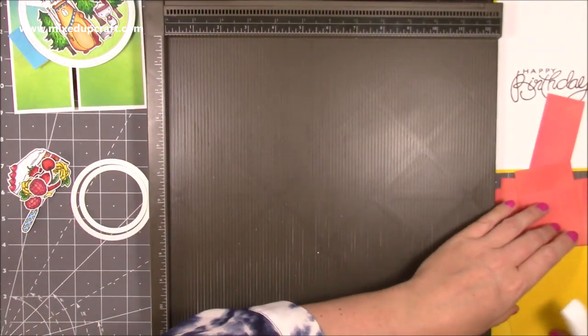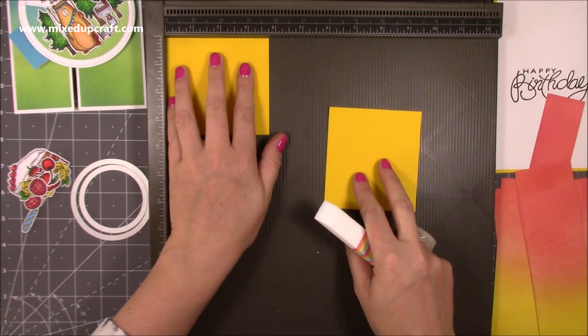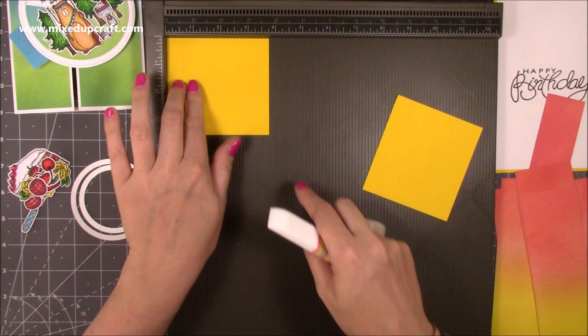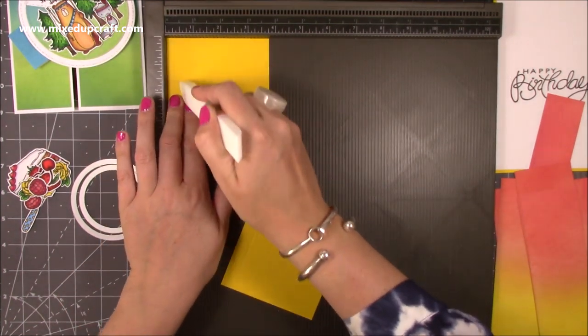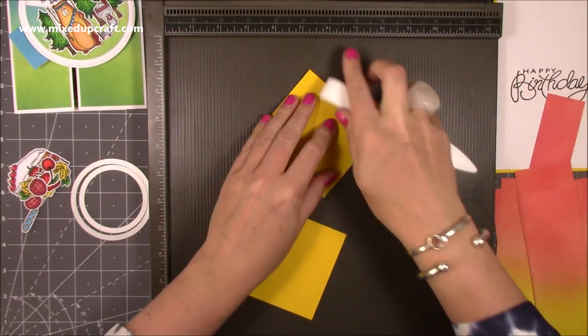These are the pieces that are going to create our shutter. This is three and a half by three and three quarters — you want two pieces — and it's along the three and three quarter side that you want to score at half an inch. On both pieces, just at half an inch, and again fold and burnish.